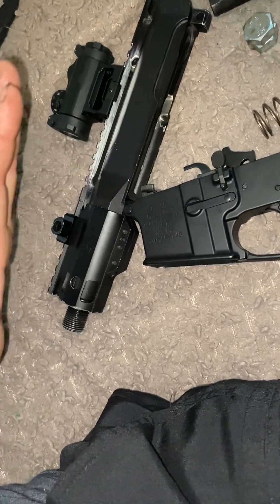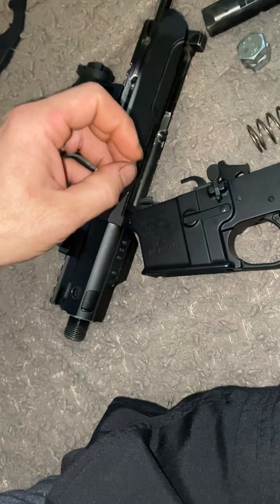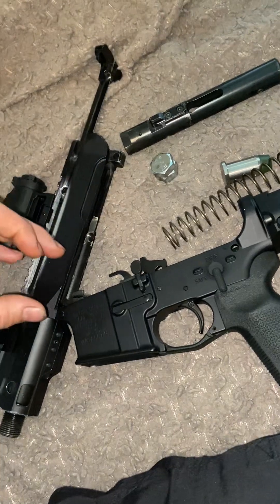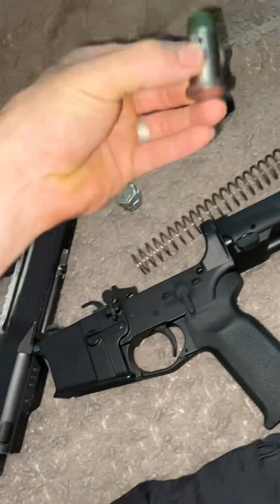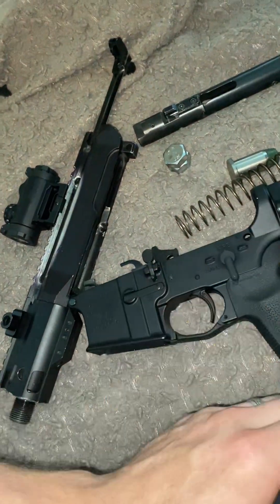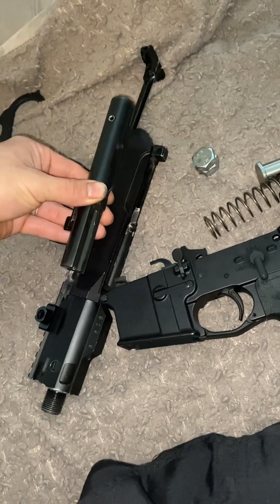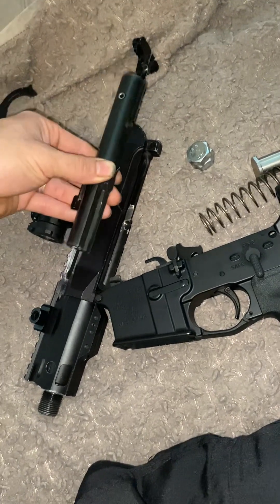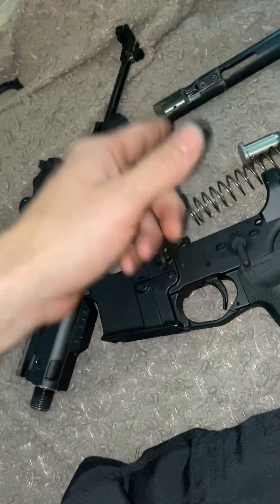That one-and-a-quarter pounds of mass has to be pushed out of the way by the cartridge — that's what creates delayed blowback. When you pull the trigger, the firing pin strikes the cartridge, it fires, and the bullet needs to leave the barrel and pressure needs to dissipate before the case moves back. If the round moves back too fast, you get an out-of-battery explosion and the cartridge will rupture. That's why mass is so important.